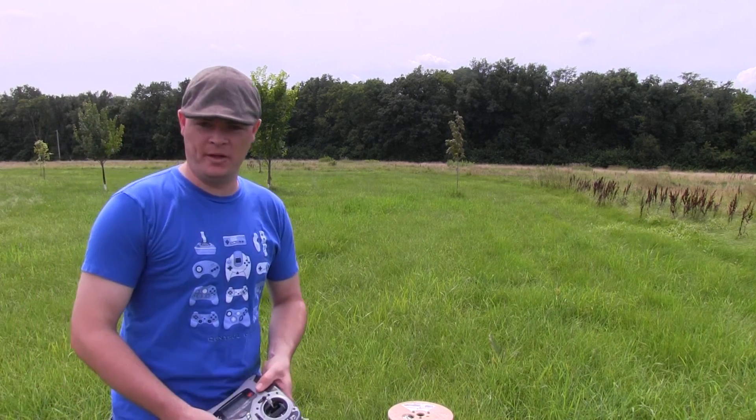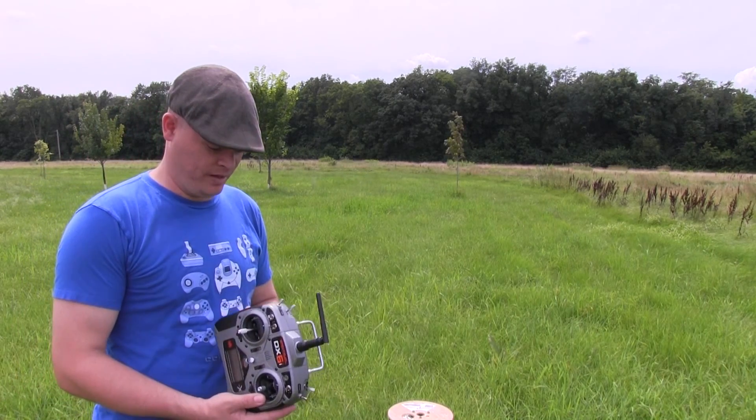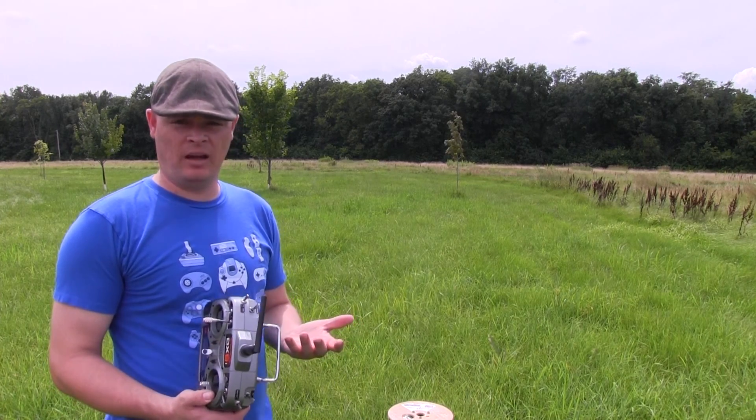There we go — that's the first flight using the Spektrum DX6i transmitter I just picked up. Other than FPV, I think I'm good to go.